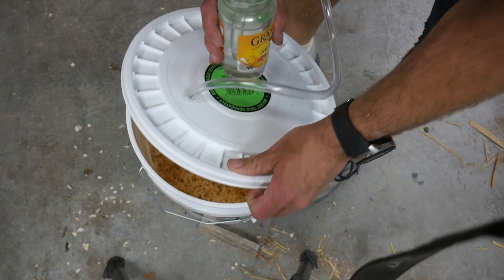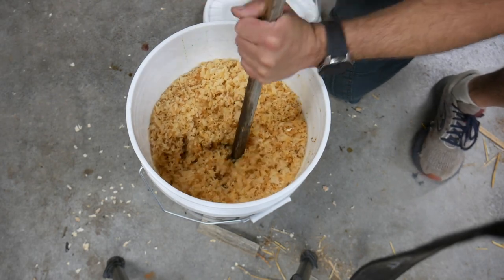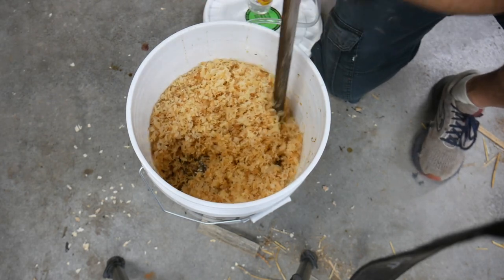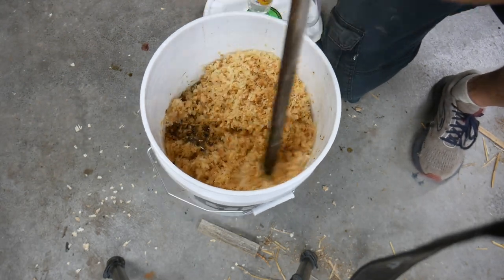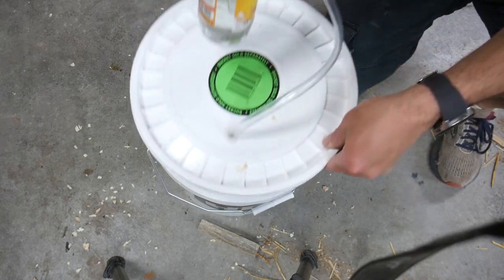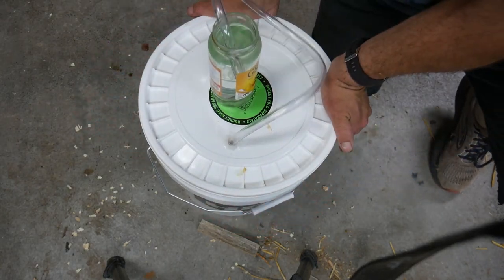All right, so it's the next day. I'm going to go ahead and give this a mix and then move it outside. It doesn't smell bad yet — it just smells like molasses.